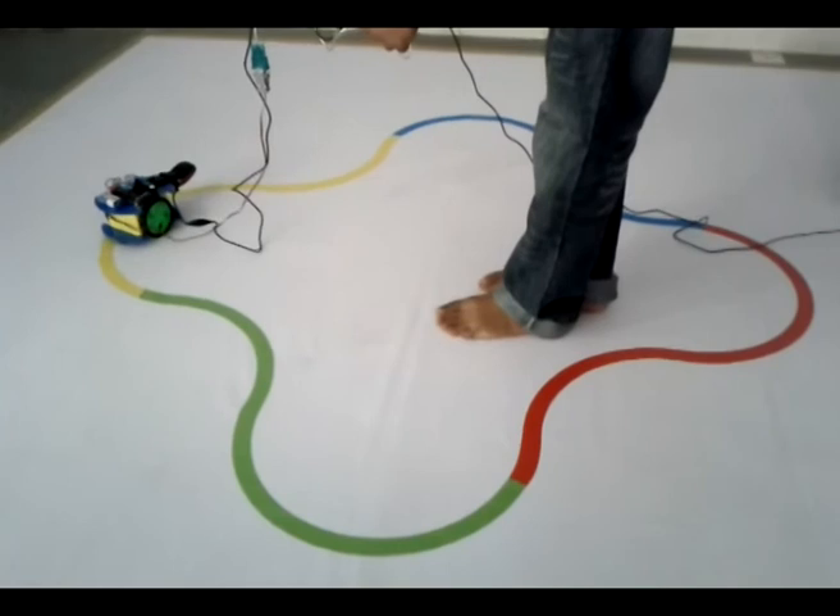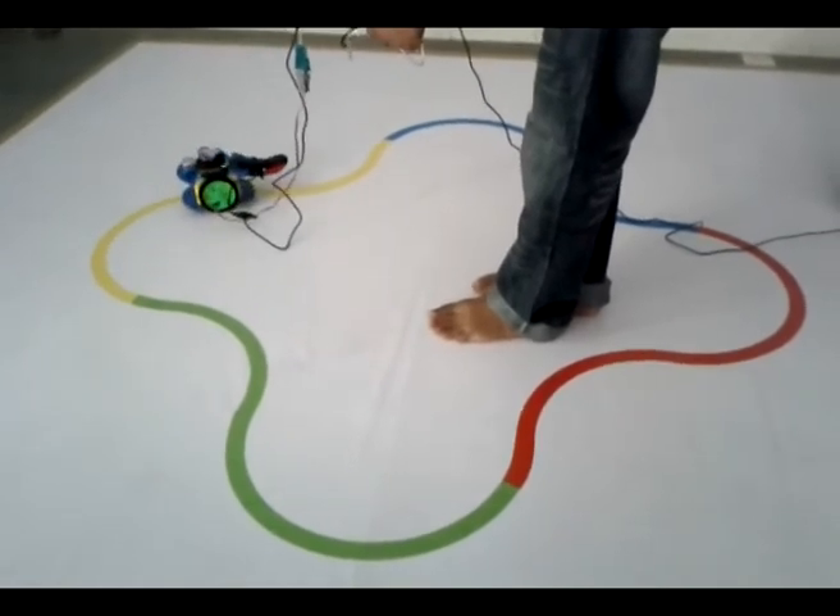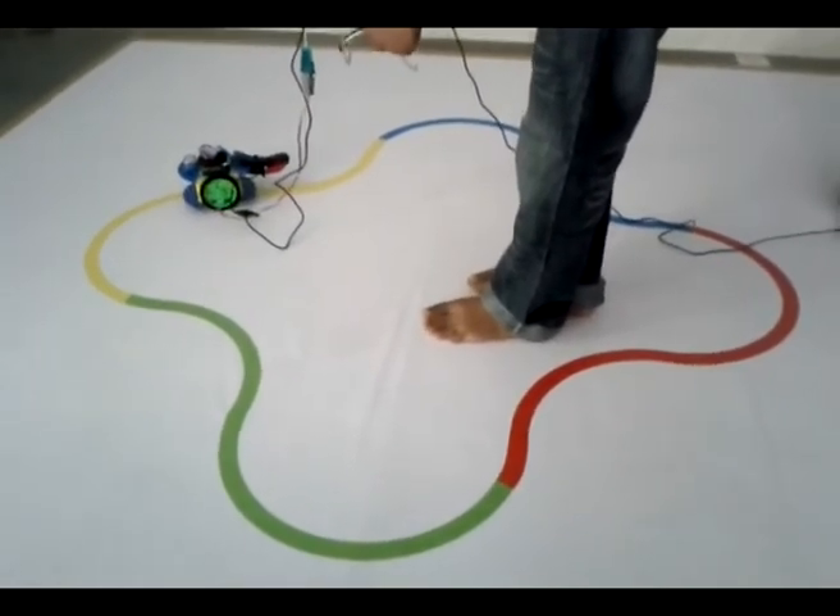So this was the multicolored line follower made in MATLAB using Image Processing. Thank you.